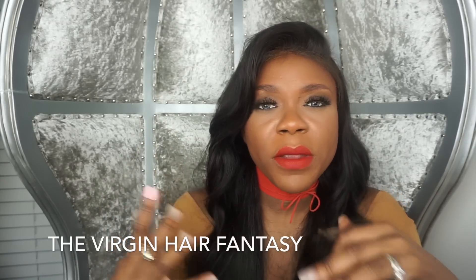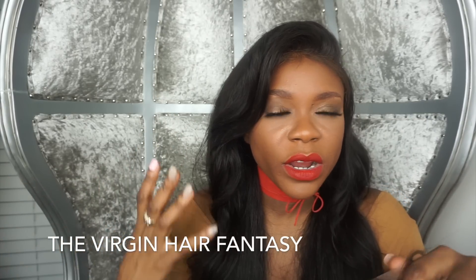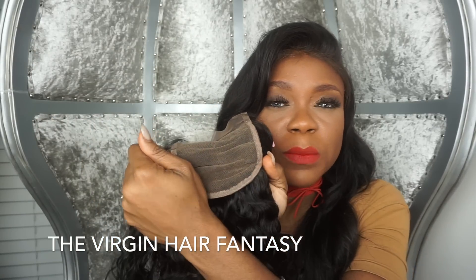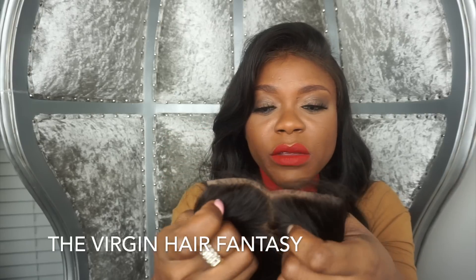If I'm doing a very messy, effortless style where I want it all over the place and I want a messy part, the all lace is perfect — I would definitely recommend this.